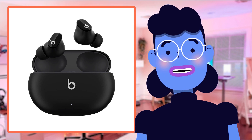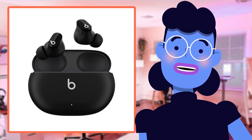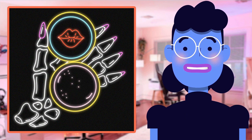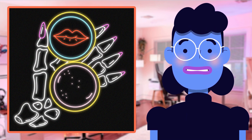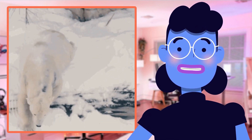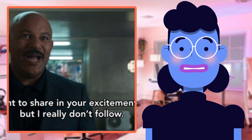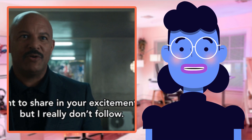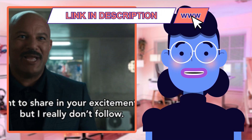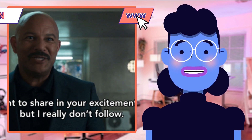Let's dive into the features that make these Beats Studio Buds truly stand out. First off, we have to talk about their compact and lightweight design. These earbuds are incredibly comfortable for extended wear without falling out or causing discomfort. Plus, they come with a variety of silicone tip sizes so everyone can find just what they need, while maintaining environmental awareness thanks to transparency mode.